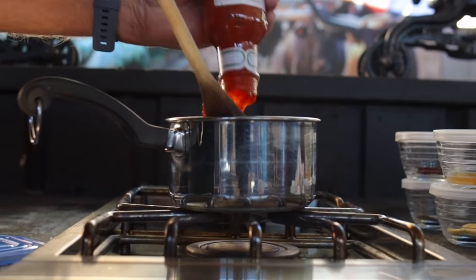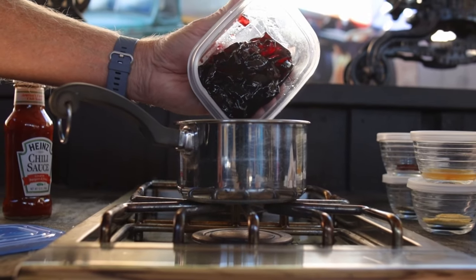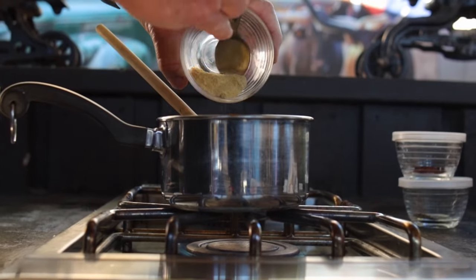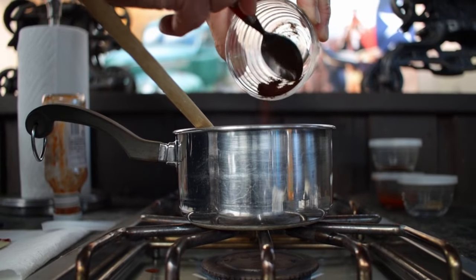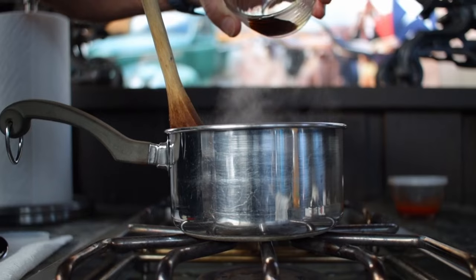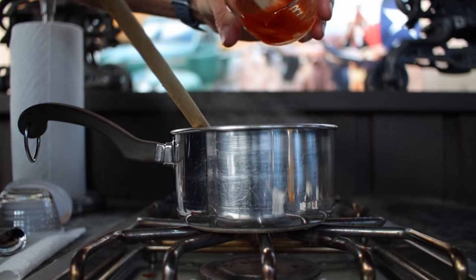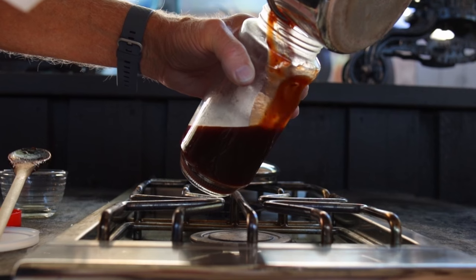In a medium-sized pan, we're going to combine the Heinz Chili Sauce and the grape jelly. We're going to warm that up on low heat, just enough to melt that jelly, and then add in the vinegar, the mustard powder, the chipotle powder, and the black pepper, stirring all the while. Then heat and simmer it until you get the desired thickness, then remove it from the heat and add the liquid smoke and sriracha sauce. Pour it into another container and let it thicken and cool.